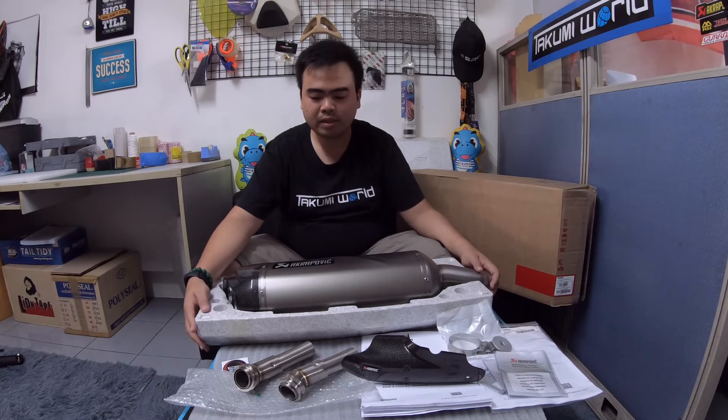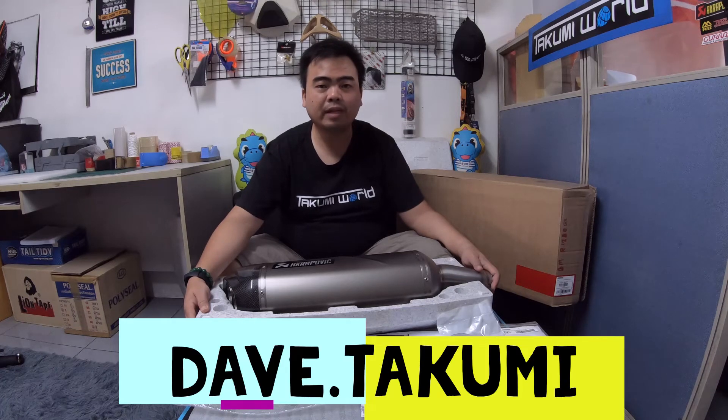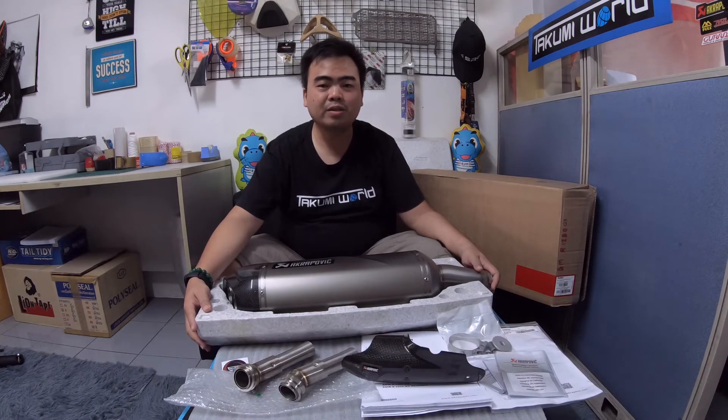You can order this from our page, Takumi's World International, or you can follow me on Instagram — Dave, that's Takumi. For more videos, please don't forget to subscribe to our YouTube channel. Thank you very much for watching!